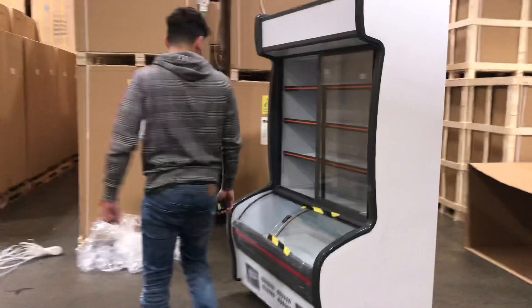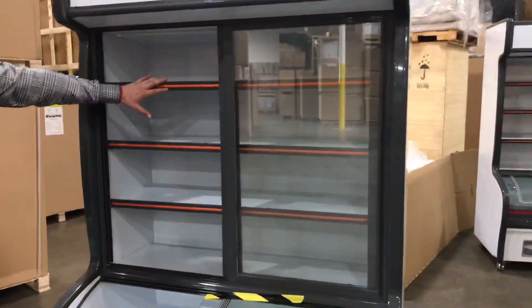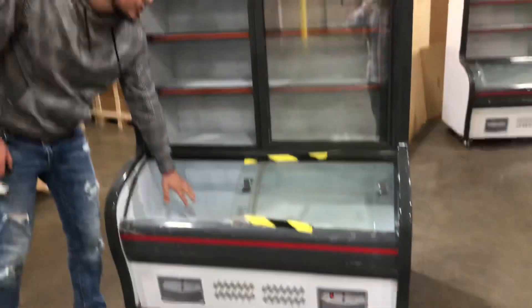Now interior dimensions — as you can see over here on the front, this is going to be your refrigerator, and this is going to be your freezer right here at the bottom.